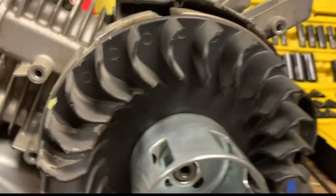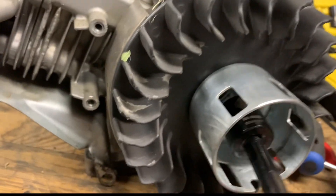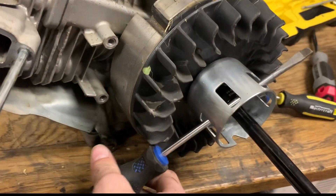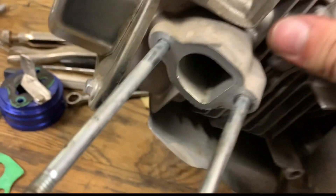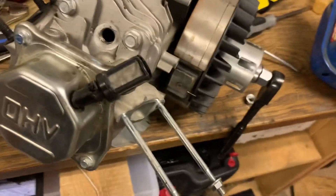Now we're going to be taking off the flywheel. Should be pretty easy since I have a blown one, but for you you might have to put a screwdriver in through like that. I'm just going to flip the motor over and use force on that. No way in hell that's coming off, so I'm gonna come back another day.